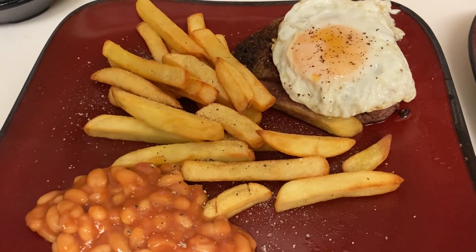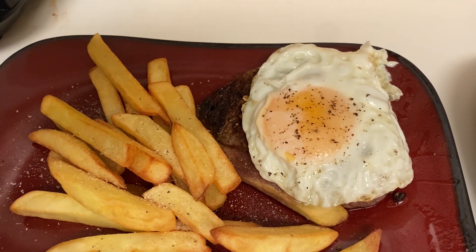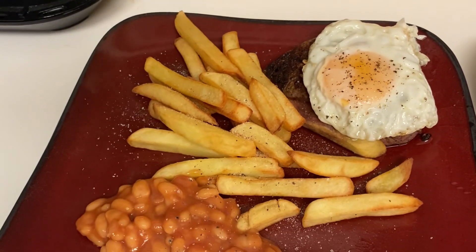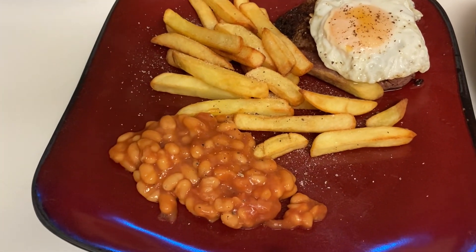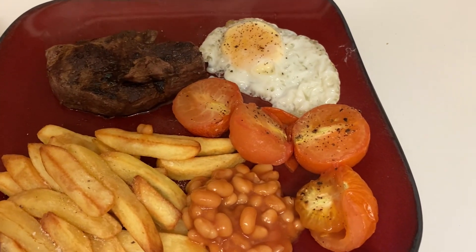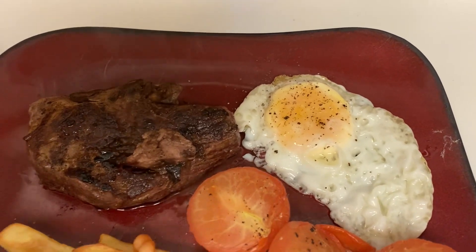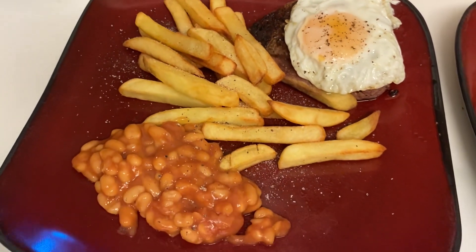Here's our dinner plated up: fillet steak seasoned with salt and pepper, pan-fried about four minutes each side for medium-rare, with a fried egg, McCain Naked Chips from the air fryer, and some beans. I've also done myself some cooked tomatoes in the air fryer but Janice doesn't like cooked tomato. Looks super tasty — we're going to enjoy this and then have some pudding.